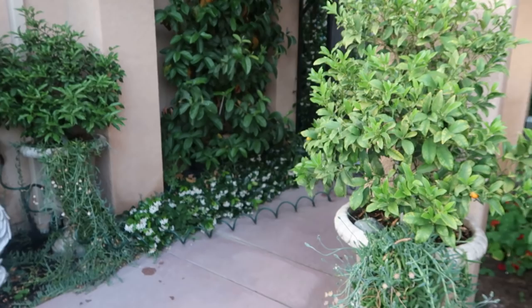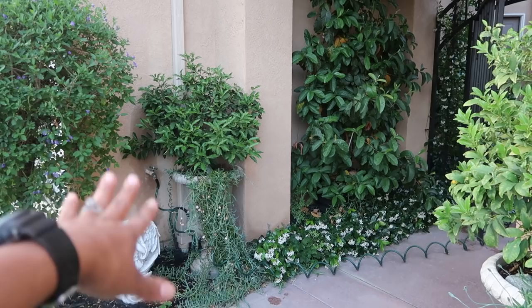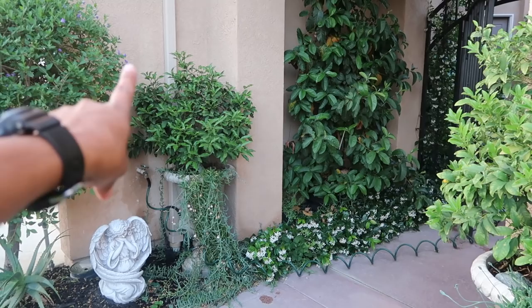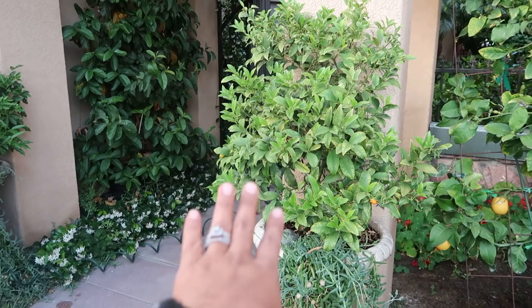So you must be wondering what's going on. Last year, that one wasn't doing as well as this one, so I up-potted it — meaning I pulled it out, took the old soil out, put some new soil in, and repotted it. Then it looked fantastic. That one I haven't up-potted since I put it in that container, which was approximately five years ago.